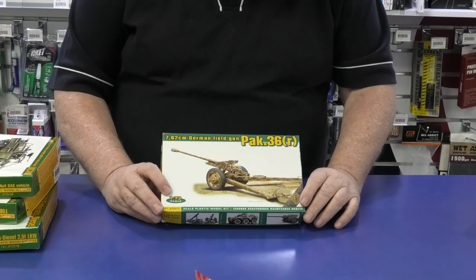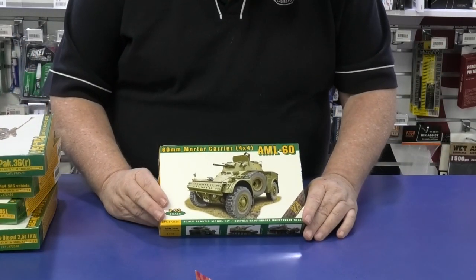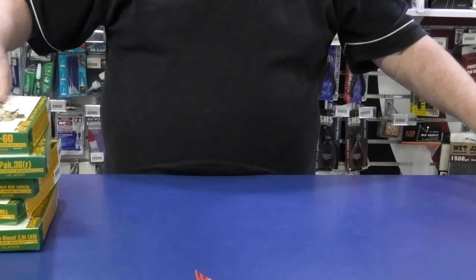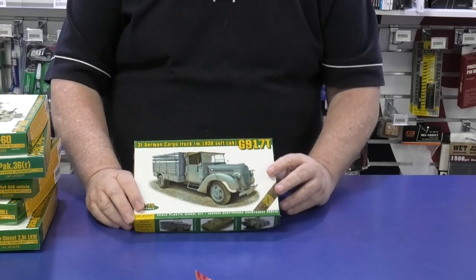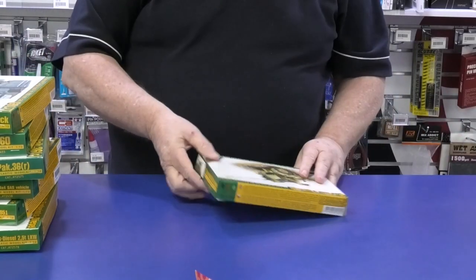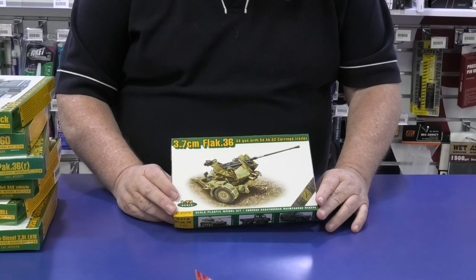This is a German Pak 7.62cm. We've got the 60mm mortar carriage, the French AML 60 — that's pretty cool. We have the 3-tonne German Tars cargo truck with the soft cap — this is the G917T. And then last but not least from them, the 3.7cm German Flak gun, Flak 36. So for our 1/72 scale modelers, we've got quite a bit more in, and we've got a lot of restock as well.